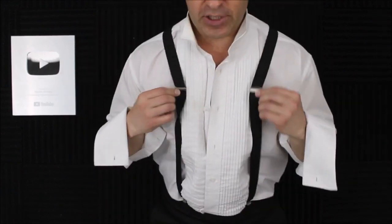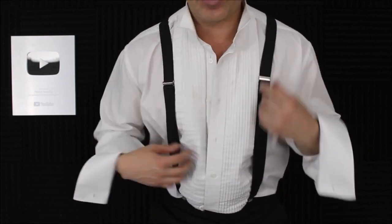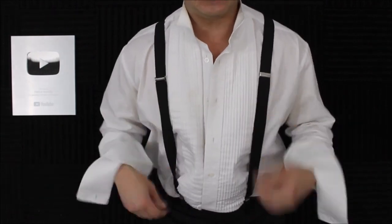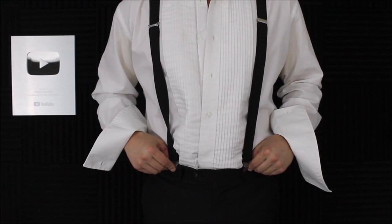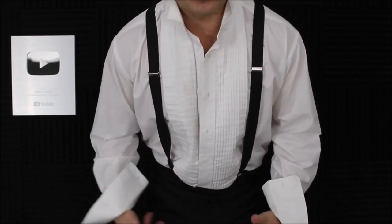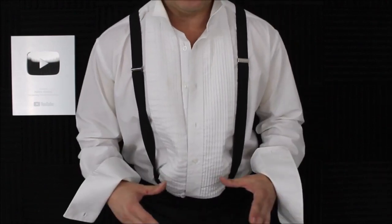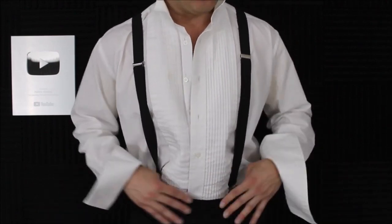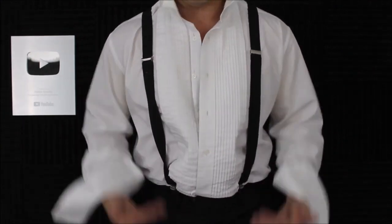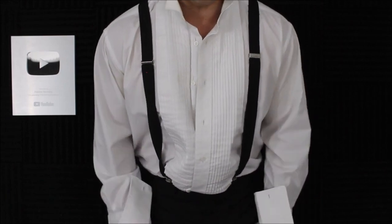When adjusting your suspenders, you want to make sure they're not really tight. The job is just to hold up your pants and not give you a man toe or a wedgie out the back. If your pants are a little bit loose because it's a rental, it's only supposed to hold them up — that's it. Make sure they're not pulling your pants farther up than they should.